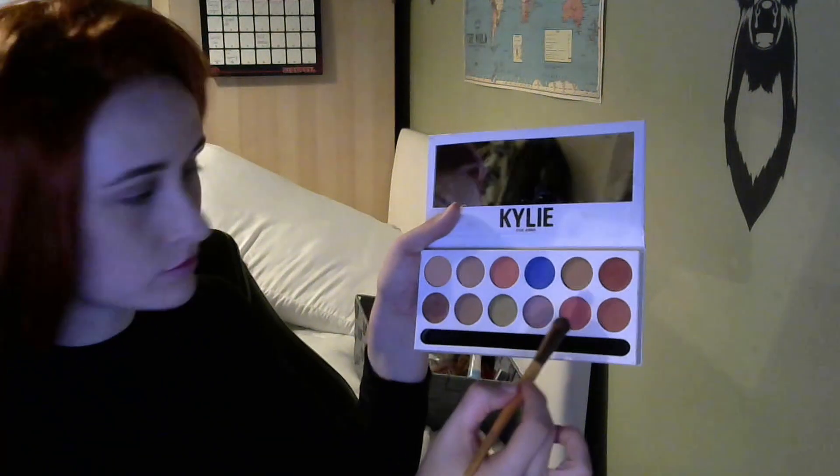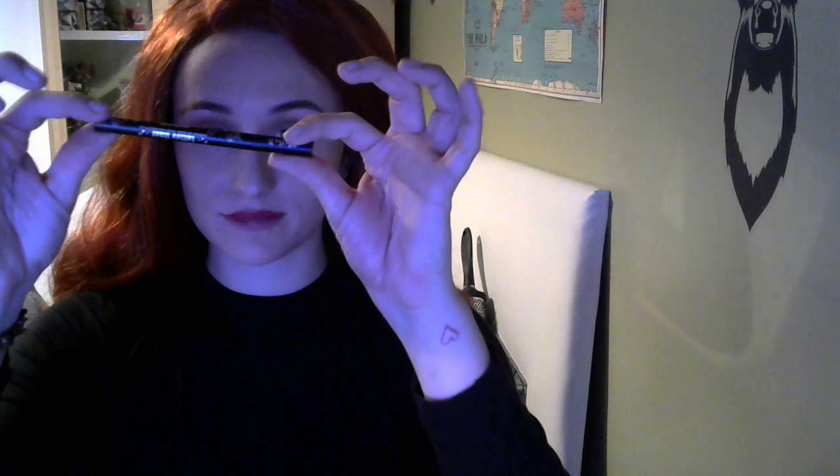Now for the eyes, I'm just going to be taking this colour and putting it all over my eyelid, then using a blending brush to smooth it all out. Then I'm going to take an eyeliner and do a small wing. Next I'm adding a bit of mascara — I don't want to put false lashes on because it is quite minimal and I don't want to go overboard with too much makeup.